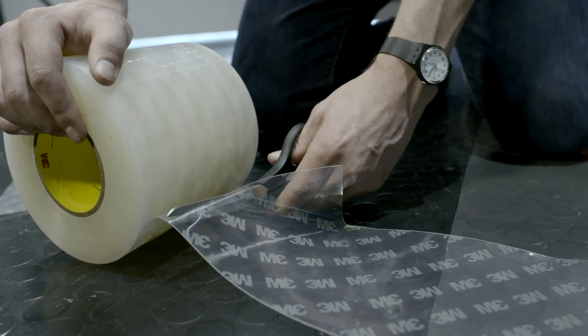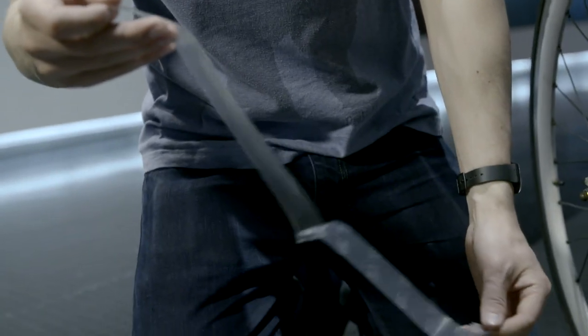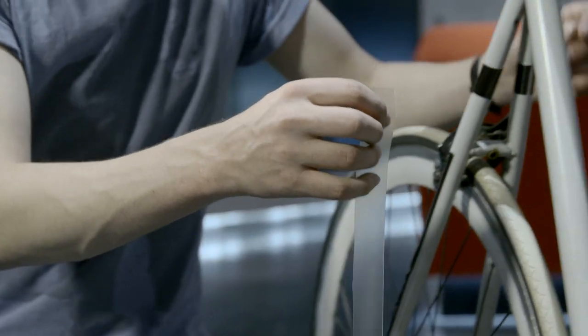3M polyurethane tape, also known as helicopter tape, has become quite a popular product among cyclists. As a keen cyclist, you become quite protective of your bike and you do want to look after it.